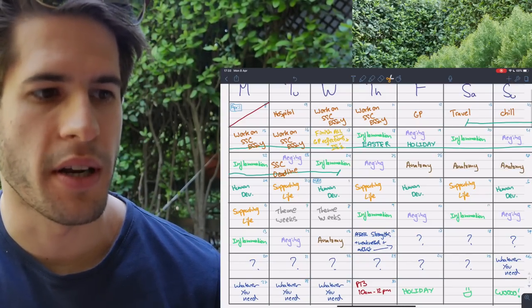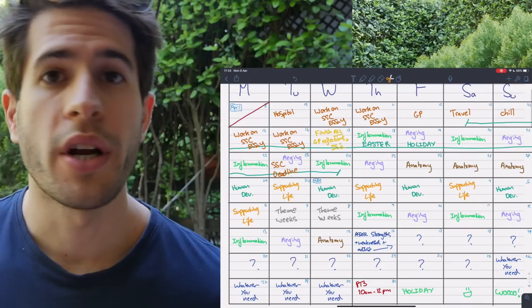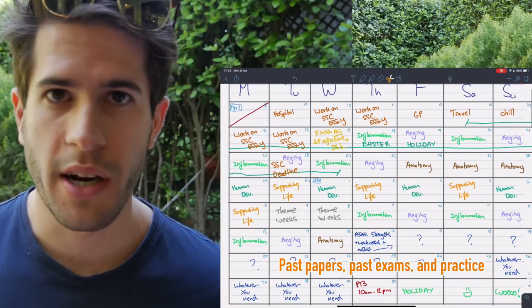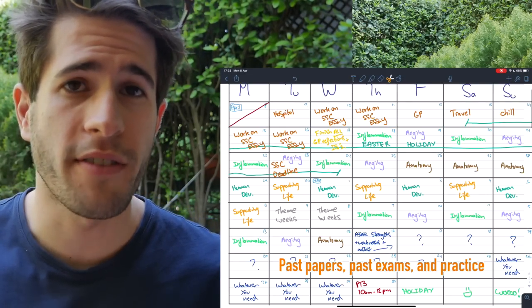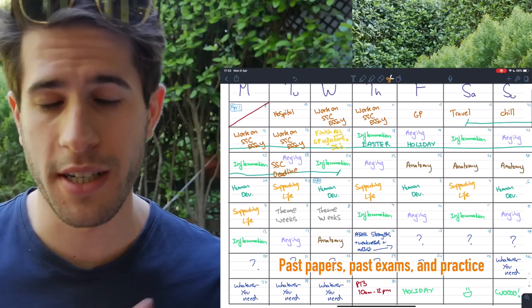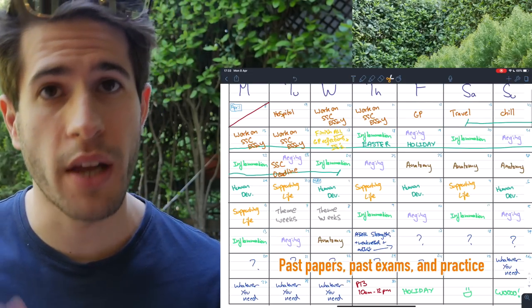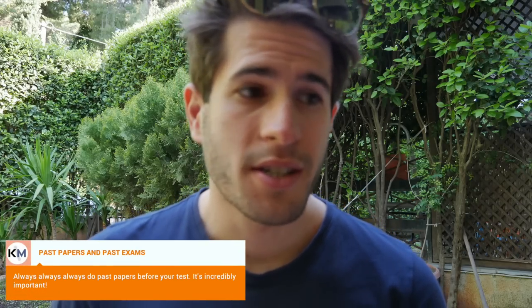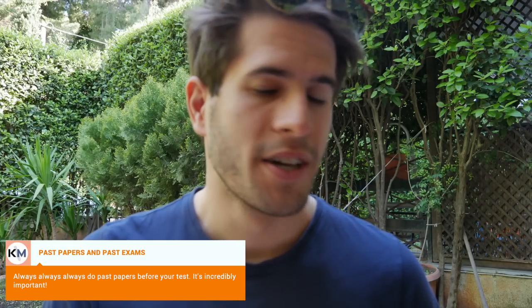Later in the timetable — around the 26th, 27th, 28th, 29th — I should have past papers, past exams, and practice. All the theory and notes I've written are less valuable if I'm not doing past papers. Past papers are absolutely crucial and key to performing well because they show you the exact nature of questions likely to come up. They tell you where to focus — for example, if there are a lot of questions on rheumatoid arthritis, I'll spend more time on those lectures. I can't state the importance of past papers enough.